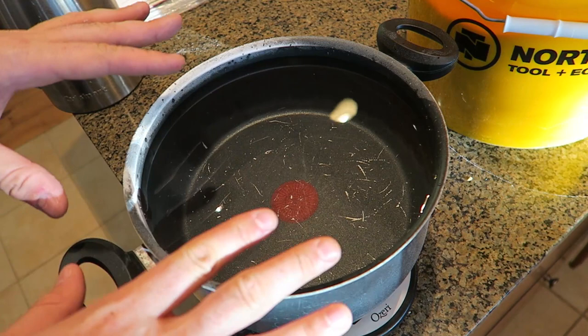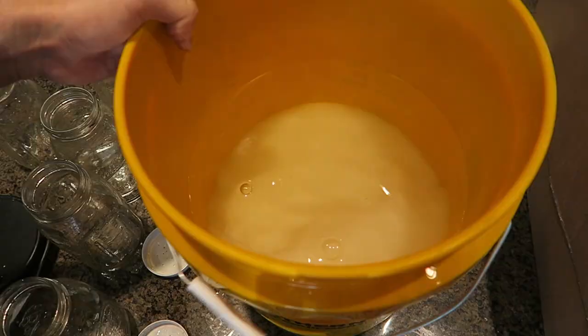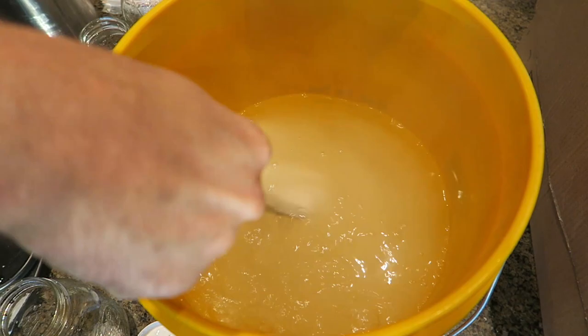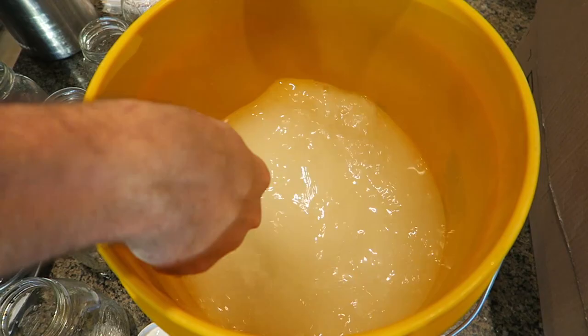But first, because there's so much sugar and not so much water, we're going to boil the water so that way we can dissolve the sugar easily. Then we're going to put all that hot water in there and mix all the sugar. Let it completely dissolve — just take your time and keep mixing till all the pieces of sugar completely dissolve.